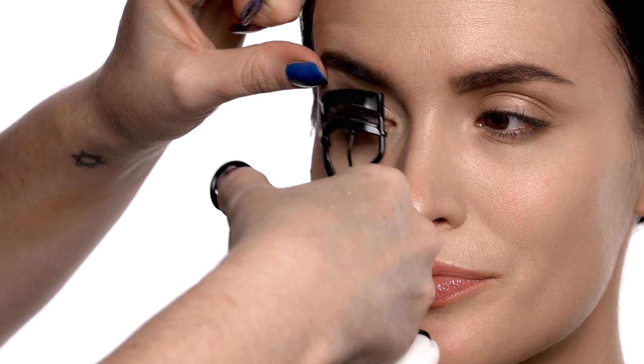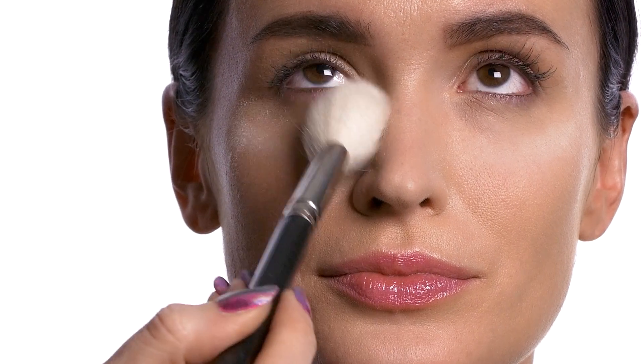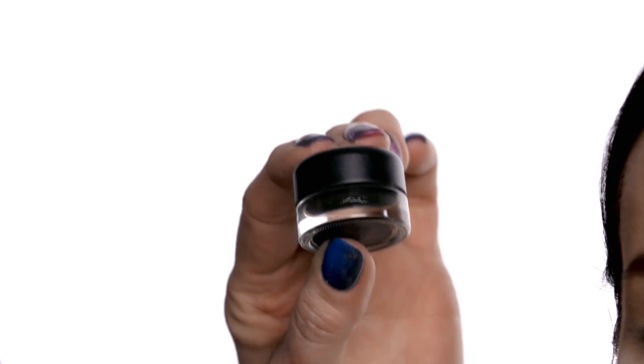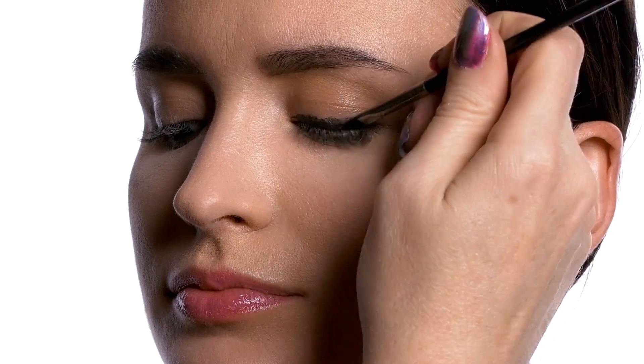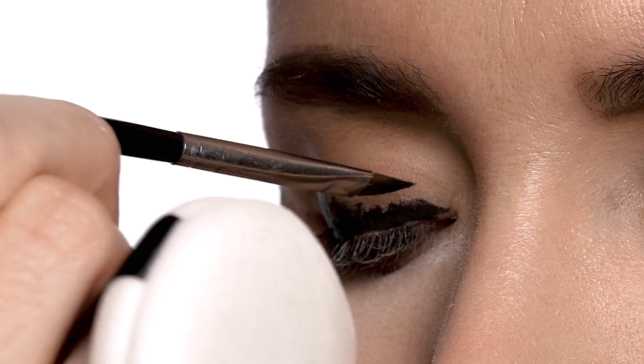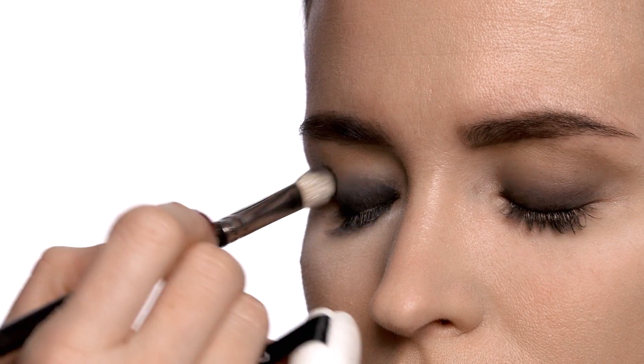We've already prepped Courtney's skin. Because the makeup focuses on the eye, I'm going to go ahead and curl the lash to kick off this makeup. I'm just going to apply a very light veil of powder just to catch any fallout. I'm going to be using a little bit of Black Track liner to start. We're going to start at the lash line and use the entire flat surface of the brush to pull this color up onto the lid. Gently blend the Black Track onto the lid.